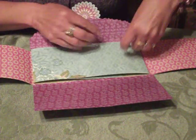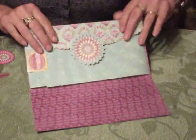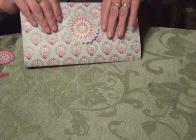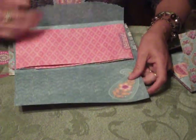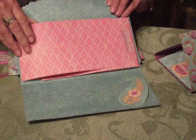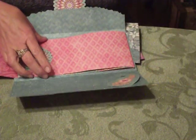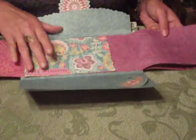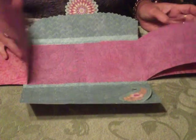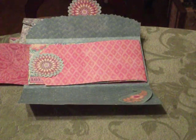I hope that you've enjoyed this quick tutorial. As you can see, I've made a number of these books. They're fun, they're quick, they're inexpensive, and it's a great way to share 10 photos with family and friends. Enjoy your day! Bye!